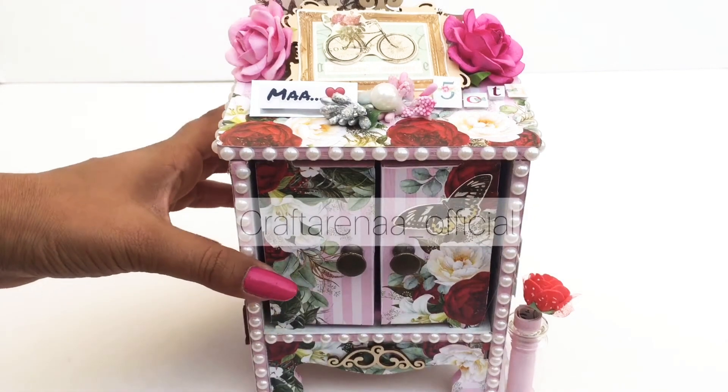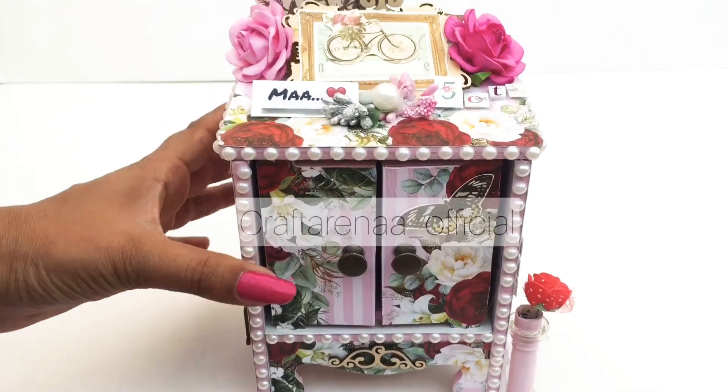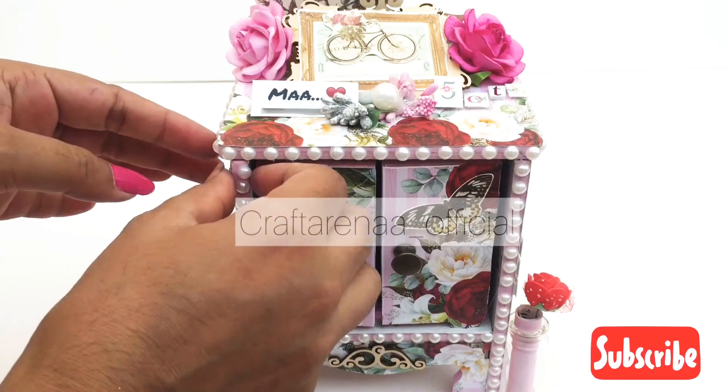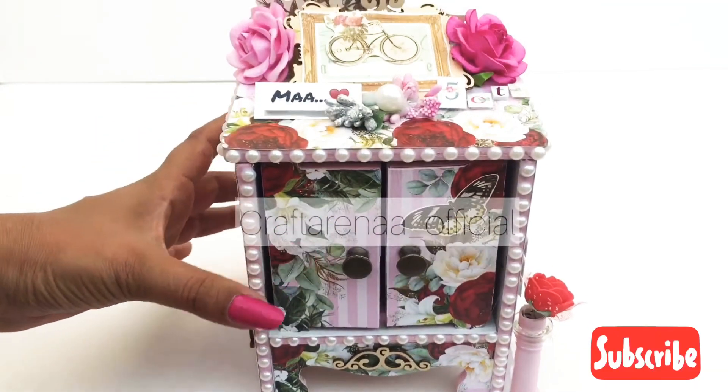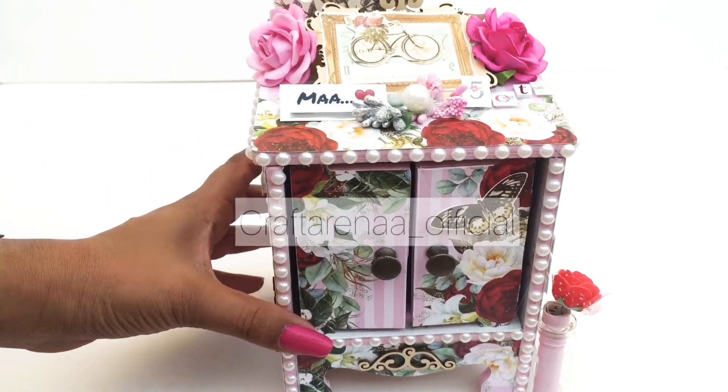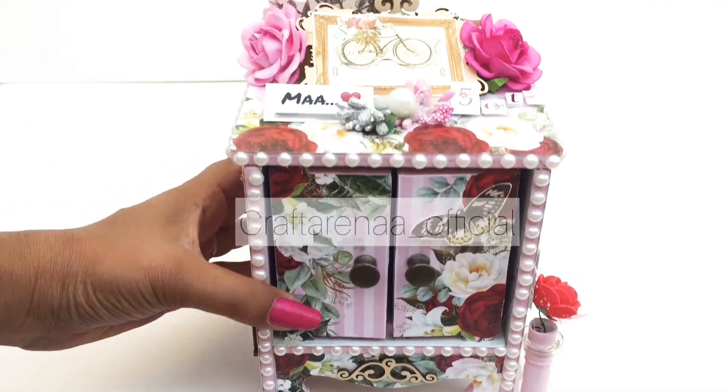Hello Craft Arena family and welcome back to our channel. Today's video, as we have promised, we will launch the cutest products of ours in this birthday month of your admin. So in this series today we are presenting this mini dresser.